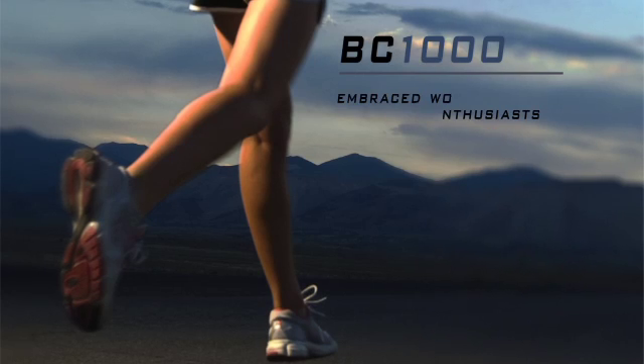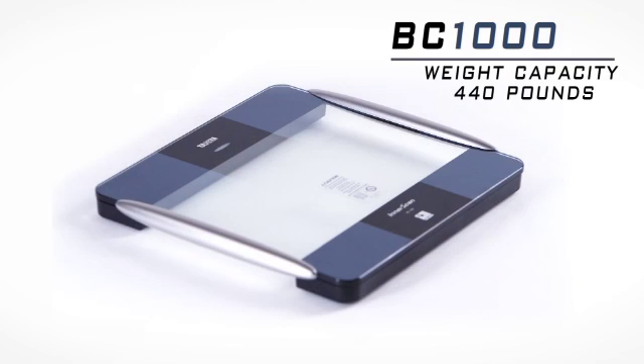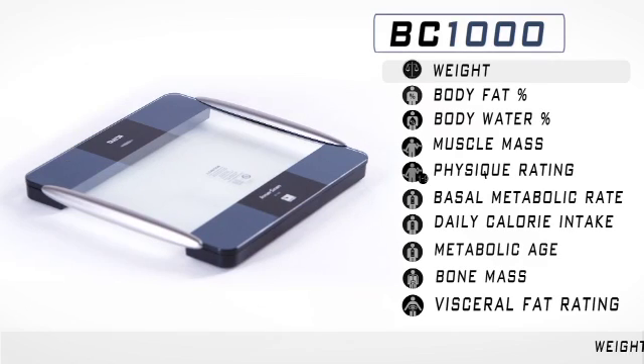The BC-1000 has been embraced worldwide by both health and fitness enthusiasts. It has a weight capacity of 440 pounds or 200 kilograms, and it comes with a USB ANT stick, Healthy Edge software, user guide and manual on CDs, carpet feet attachments, and four AA batteries.